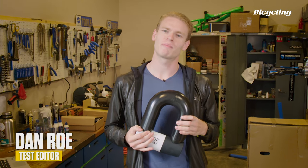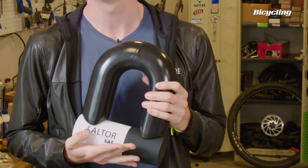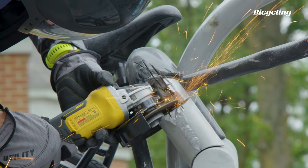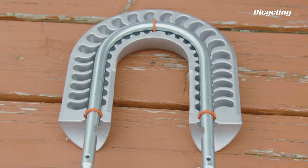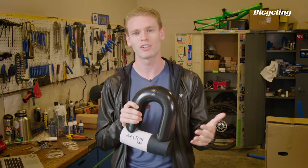Hey guys, this is Dan Rowe, test editor at Bicycling Magazine. Today we are here with the brand new Altor Safe Lock, which is claimed to be the world's first angle grinder-proof bike lock. It is an absolute beefcake. It has a hardened steel shackle surrounded by an aluminum casing, which is meant to beat up and destroy the discs and batteries found on four-and-a-half to five-inch angle grinders.